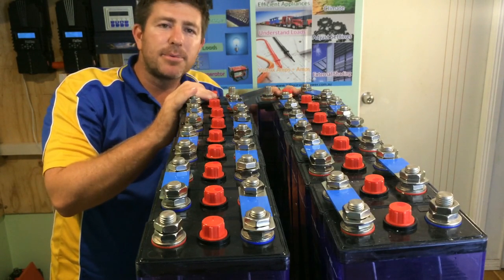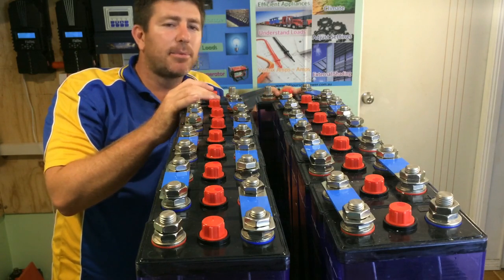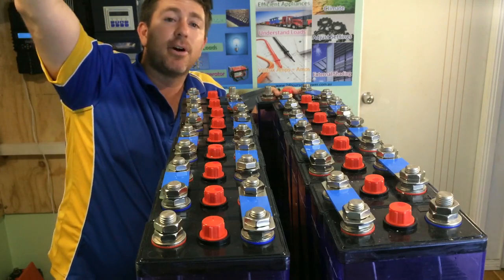So parallel doubles the amps, and when you're in series, you double the voltages. And it's the same on solar panels — if you hook all your panels in series, you're going to increase your volts.